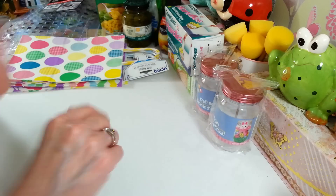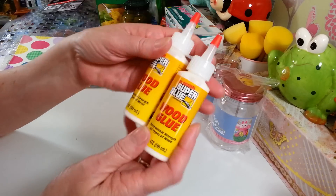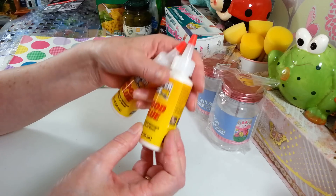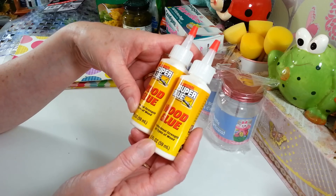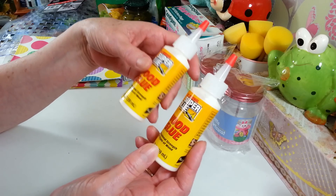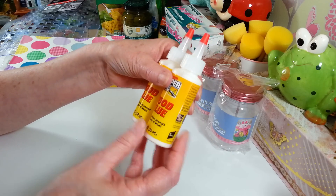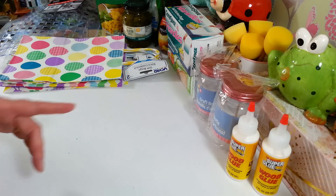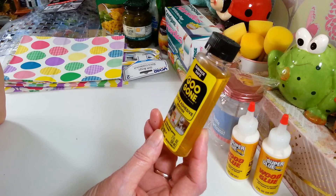I found this glue over in the hardware area, near the automotive stuff - that's where I always find it. It's super glue wood glue and this stuff works great. It dries well enough in about an hour that you can keep working, and then I usually let things set overnight. It holds like crazy. I grabbed two more because I've only seen these in one of my Dollar Trees.